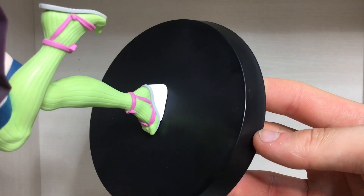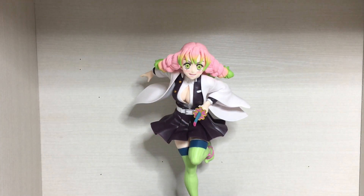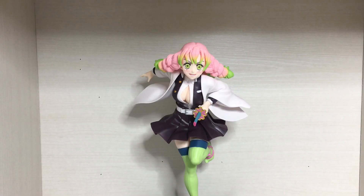Speaking of the base, we do have a simple black base which is a bit basic but it does its job — not the worst thing in the world. Moving on to the articulation — and now onto some size comparisons.